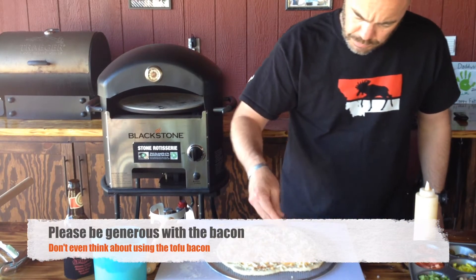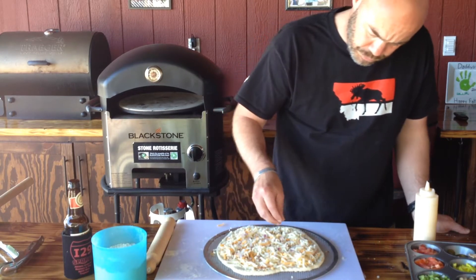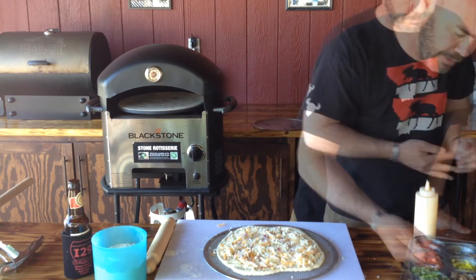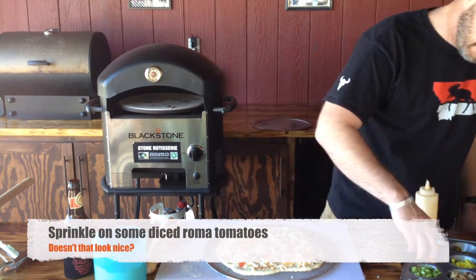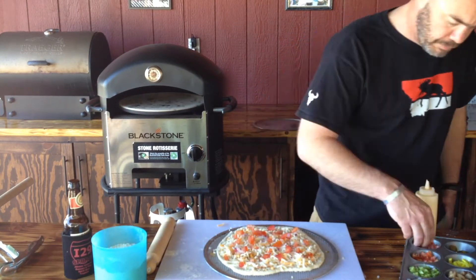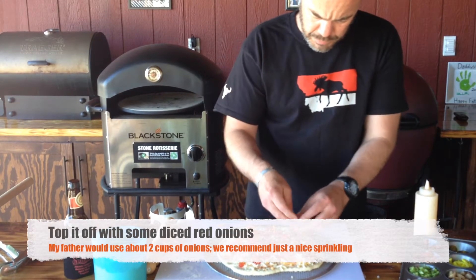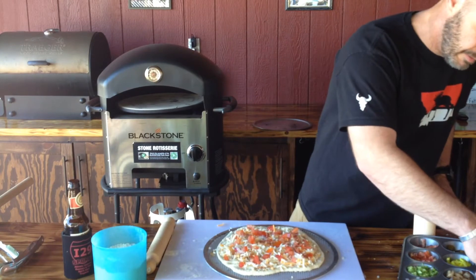Add generous amounts of bacon — everybody loves bacon, so why not be generous with it. Sprinkle on some diced roma tomatoes, add your diced red onions, and now load that pizza into your oven.